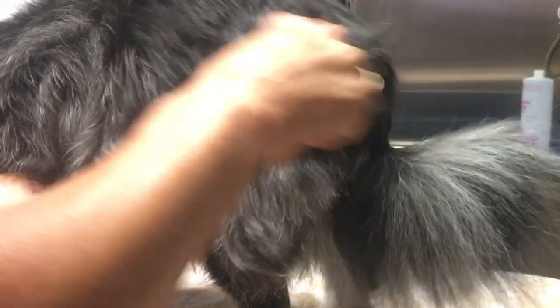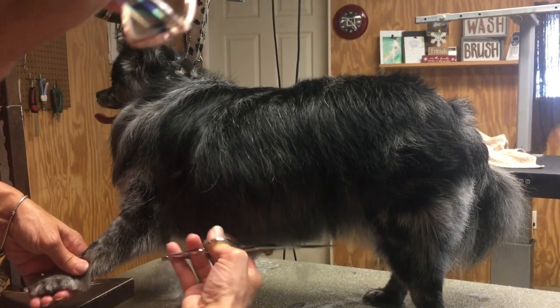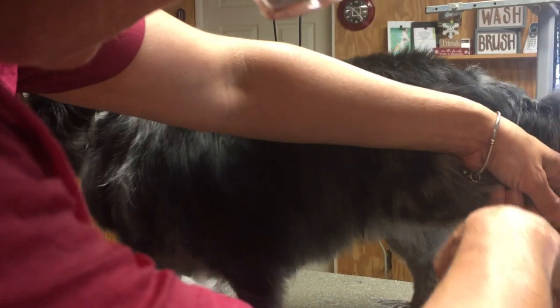We're going to need a brush, a comb, a good bath, and a pair of straight shears. I will be using thinning shears as well but you wouldn't have to.